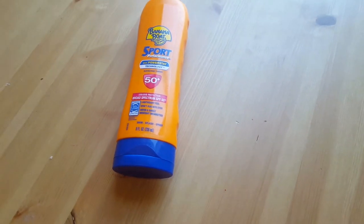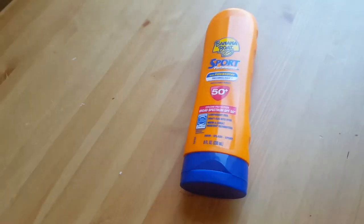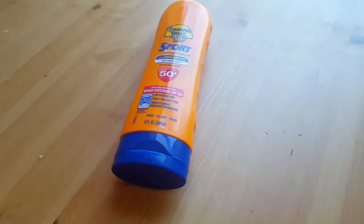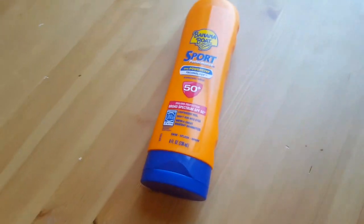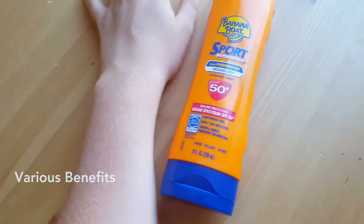It protects your skin from UV rays and from the sun, and wearing sunscreen really helps prevent sunburn and skin cancer and early skin aging. So that is definitely something I'm concerned about. I have very pale skin — I don't know if you can see right here, but it's pretty pale.